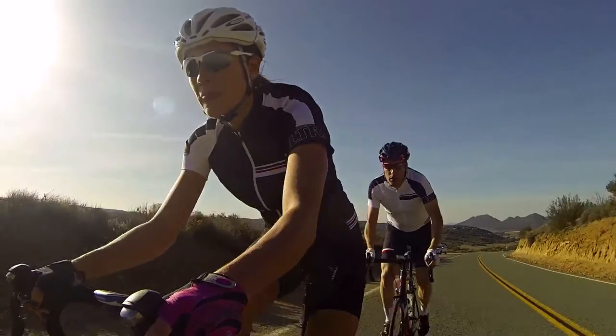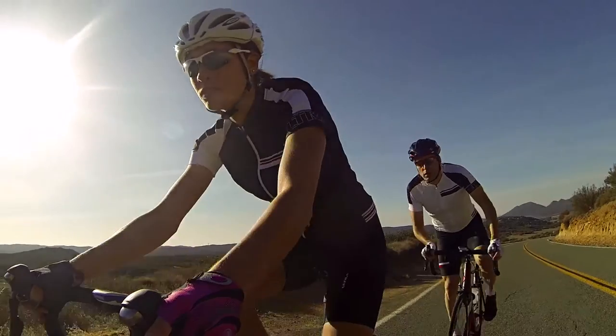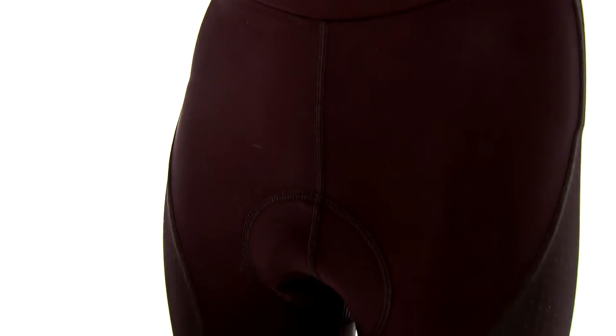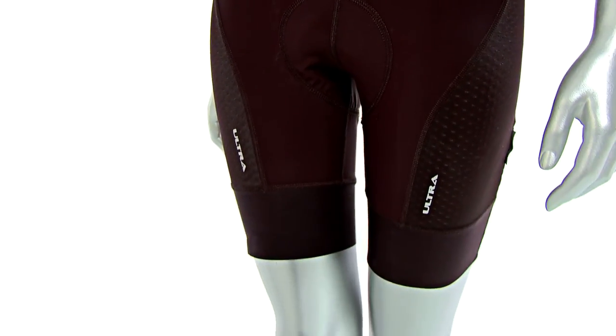The benefit of the bib is that there's no waistband. There's nothing restrictive around your waist, so when you put in a really hard effort, there's nothing restricting your breathing. It also looks extremely flattering. Some of the drawstring waists or elastic waists can create a muffin top, and you don't get this with that. It's a smooth transition and it looks great underneath jerseys.